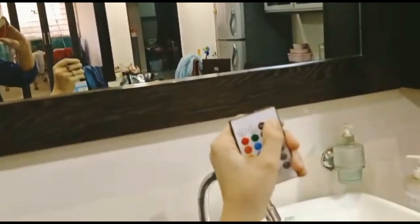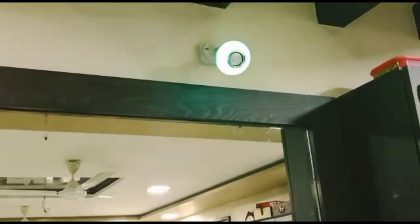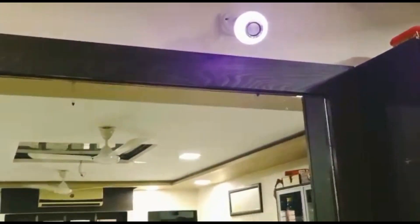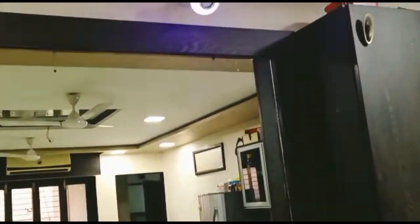This is the on button. Now, I will tell you the colors. See, this is the color — it's orange, blue, purple. You can change it.